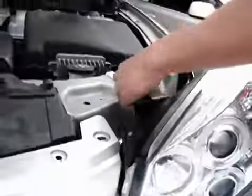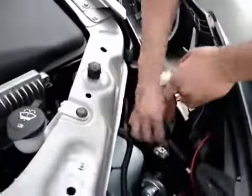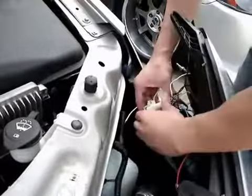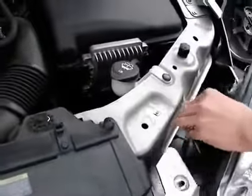There's the new projector headlights. Pretty much self-explanatory. All you have to do is plug in the harness provided. Make sure you hear a clip. Slide the new light in.